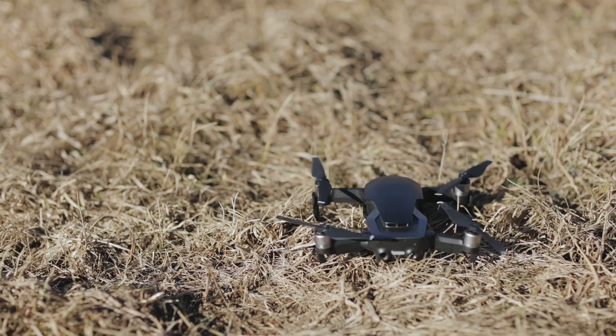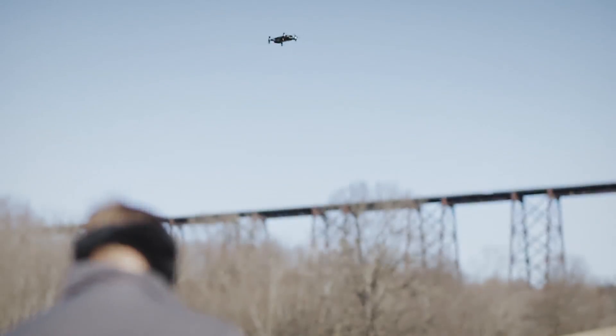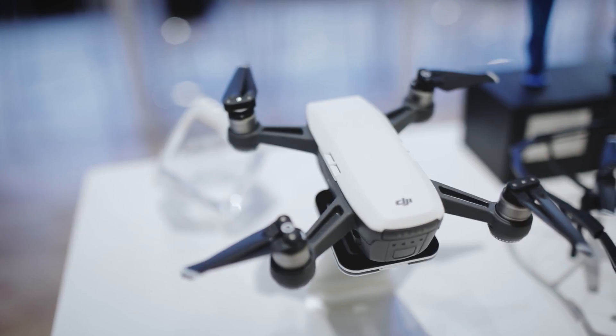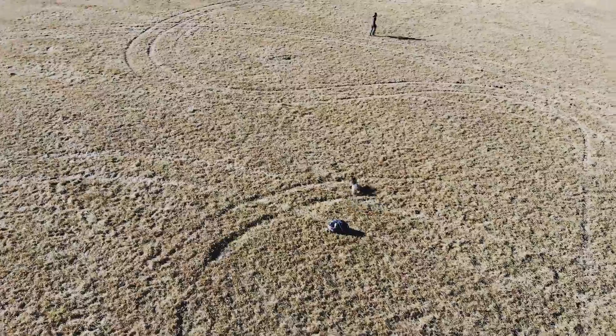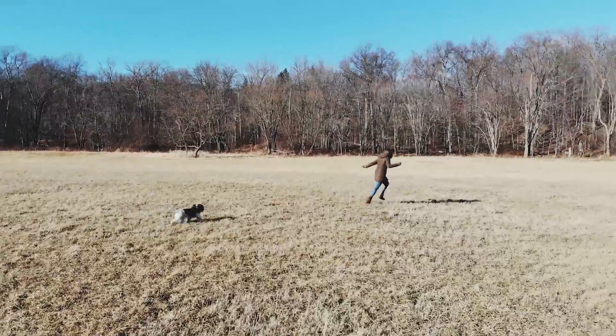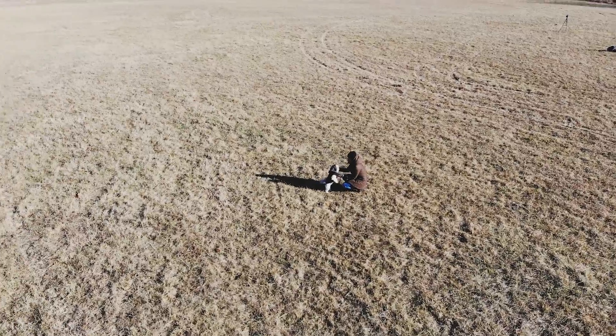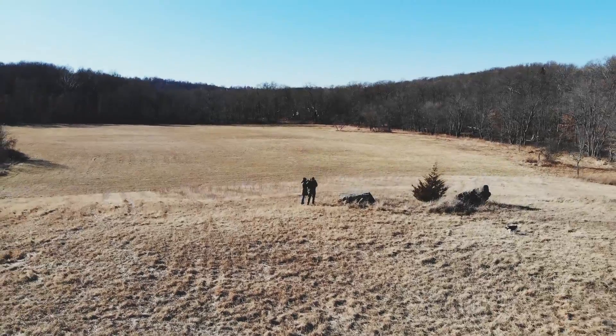The Air is the latest addition to the drone giant's line of consumer-facing quadcopters, slotting in somewhere between the Mavic Pro and Spark. It starts at $799 — that's $700 less than the Pro — but it's actually better in a number of ways. Responsiveness has been improved, and there are a number of cool video modes including Boomerang and Asteroid.